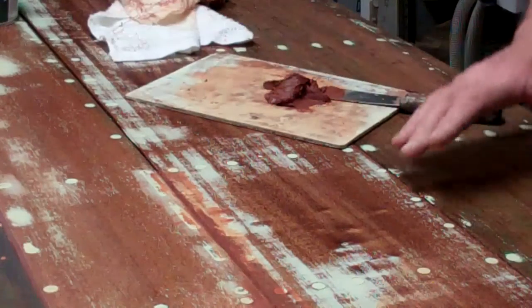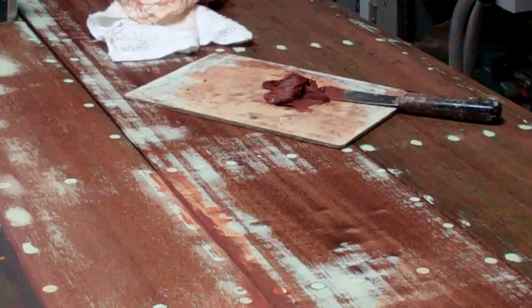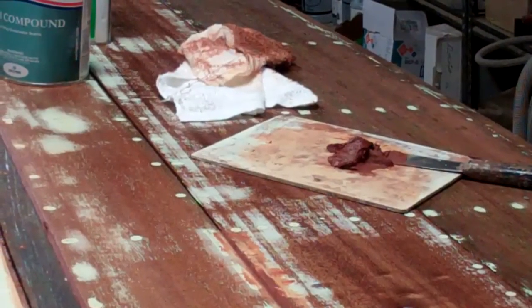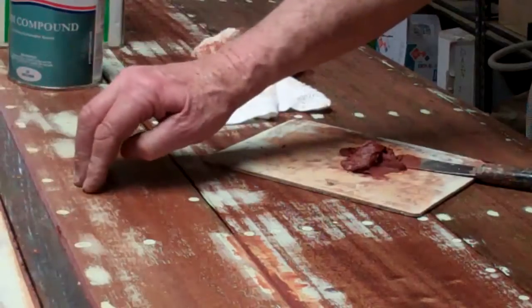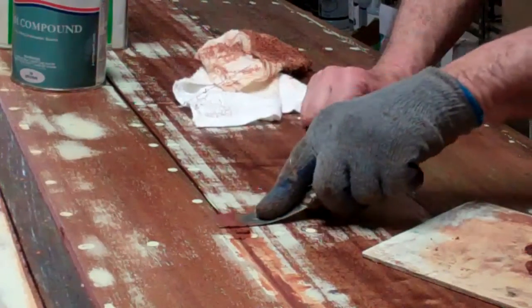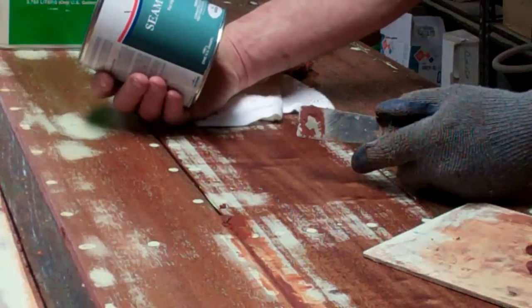The final stage before we begin putting bottom paint on her is to fill her seams. She came in with her seams full of 5200, which had buckled the planks, and that forced us to replace this plank, this plank, and this plank — they were buckled beyond saving. Now we're in the process of filling the seams.